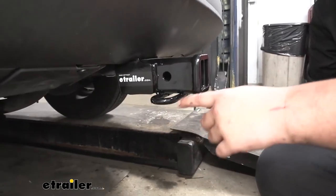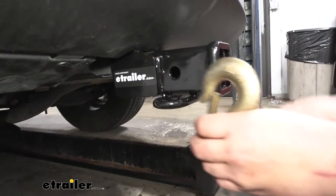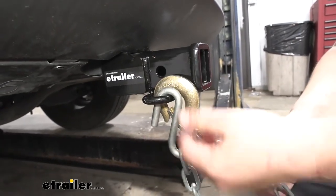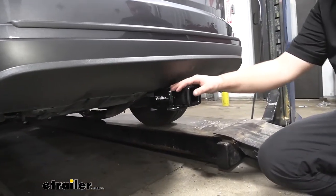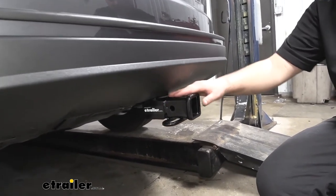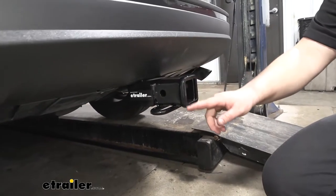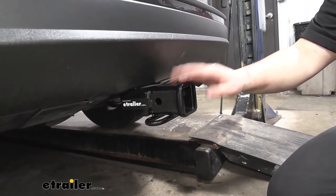We are going to have rolled style safety chain loops. They look really nice and they function just as well. You can use all different kinds of safety chains, so you're not going to have to change them out to work with your trailer. Our hitch is going to be a steel construction, so it's going to hold up really well for a long time. It also offers a really nice black powder coat finish to help resist rust and corrosion. One thing I really like is this reinforced collar on the outside — it just adds a little bit of stability and makes it look finished.